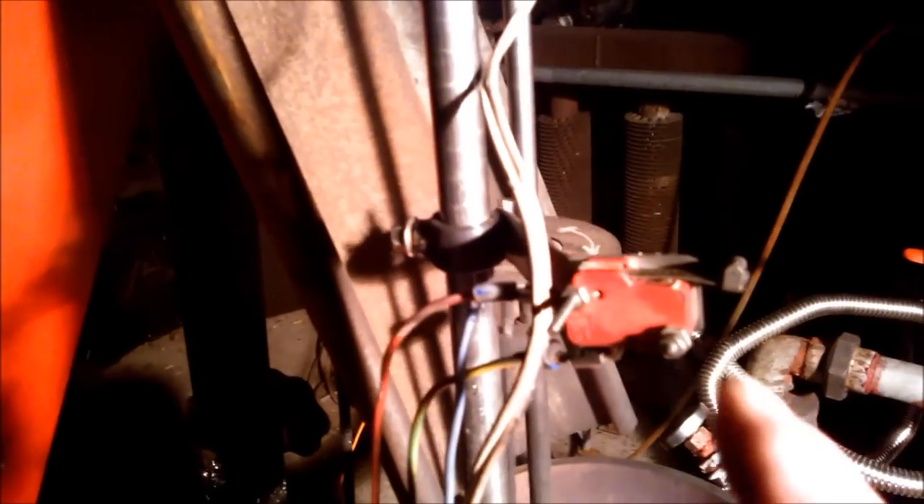There are three valves — one, two, and in the back you can't see it, three. I was also testing my Pyrotouch agitator. It agitates well, but the Pyrotouch function doesn't seem to work because the micro switch here is burned by the heat.